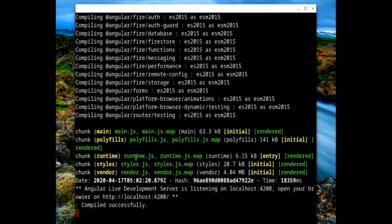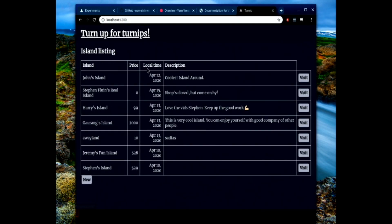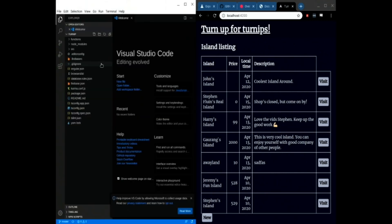That is finished compiling, so let's jump over to Chrome and look at it on localhost:4200. Our application is working just fine. We can put the application on one side, Visual Studio Code on the other side, and we have a full normal editing environment that you would expect.